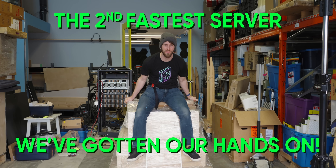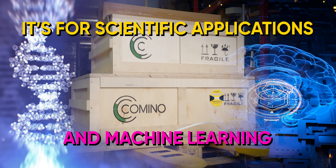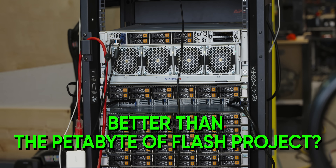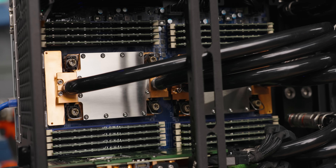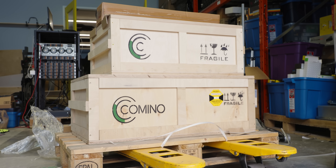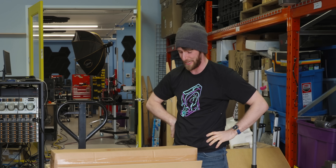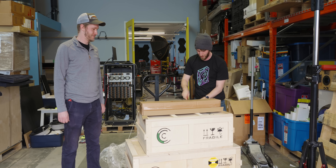This is the second fastest server we've ever gotten our hands on. It's for scientific applications and machine learning, and it might actually be better in some ways than the fastest one, which happens to be the petabyte of flash project over there. Why? Because this one is freaking water cooled. It's got six GPUs in it. It comes in two flipping wooden crates. That's really all I know about it because it's been stuck at the border for over a month due to some kind of stupid COVID delay. So we're gonna open this puppy up and show you exactly what's going on inside.